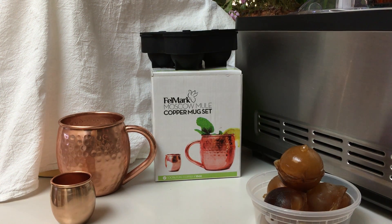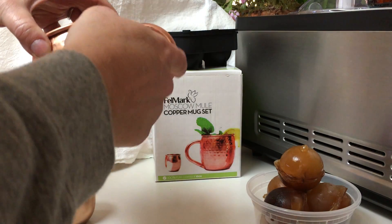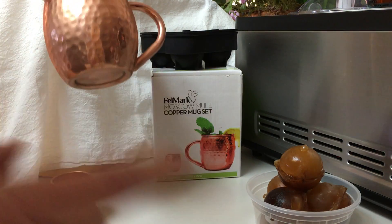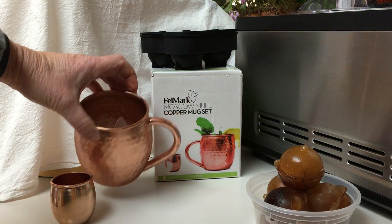Welcome to my video for the Fellmark Moscow Mule Copper Mug Set. This copper mug is beautiful. As you can see it's hammered. It does have a handle that's welded on, so there's no rivets and it won't leak. It is made in India and it does not state anywhere that it's handmade.